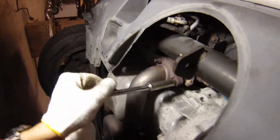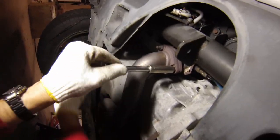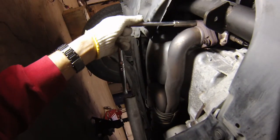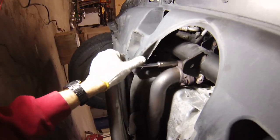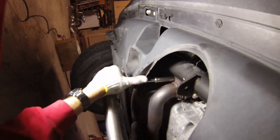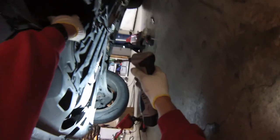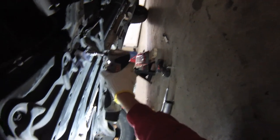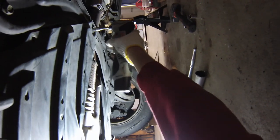These bolts are on here pretty tight, so I think some penetrating oil is going to be your friend here. In some cases, having a nice breaker bar like this is going to help you crack these bolts. We'll also go ahead and get this subframe member out so that we can drop the J-pipe when we get to that point.